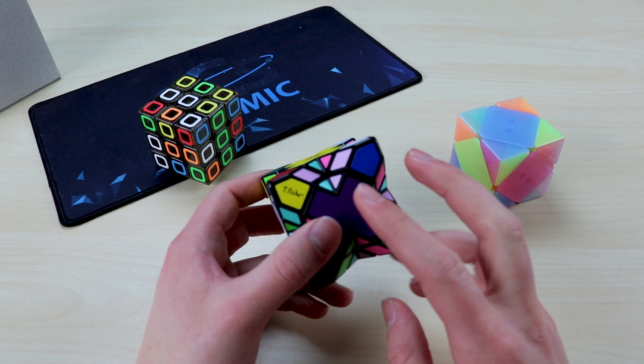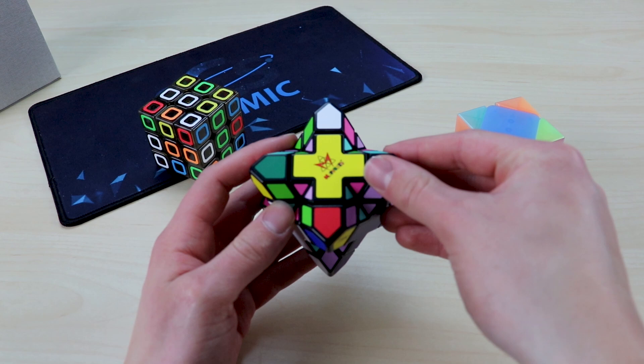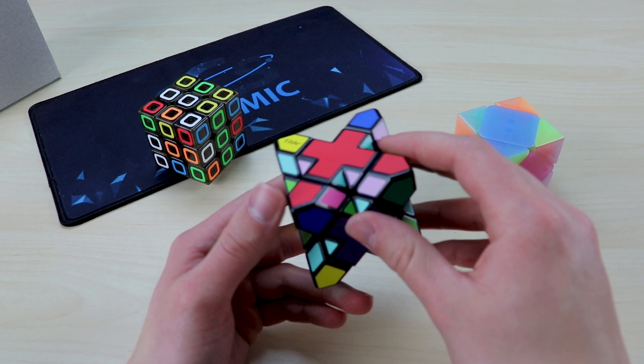Here we have the Meffert's Skew Extreme in affiliation with Tony Fisher. The only real difference with this puzzle compared to a regular Skew is that they have additional colors on all of the edge pieces. These are edge pieces because the centers are actually where the corners would normally be — that's the position they rotate from. So the thing that's going to make this more challenging is lining up all of these pieces as well as the center pieces.